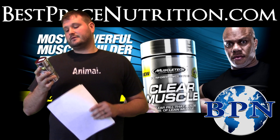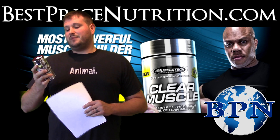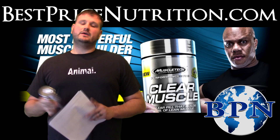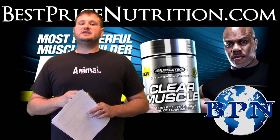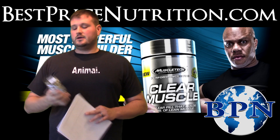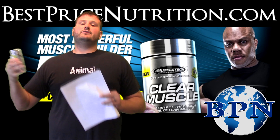Per two capsules there is 1,000 milligrams or one gram of an ingredient called beta-TOR, and what that is — it's a free acid form of HMB. A lot of times when you see HMB it's bonded to calcium, but this is just pure HMB with no calcium involved. You're getting 1,000 milligrams per two caps, so you're getting three grams per day.